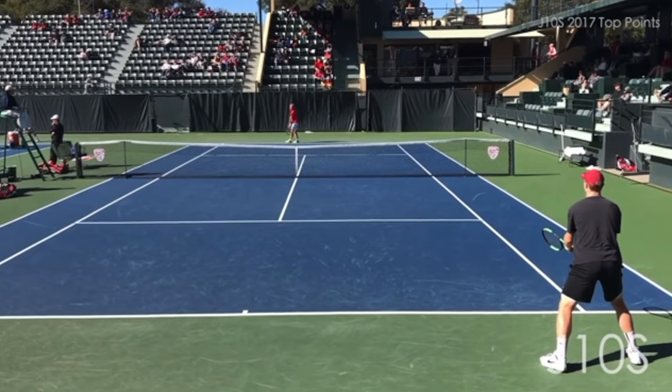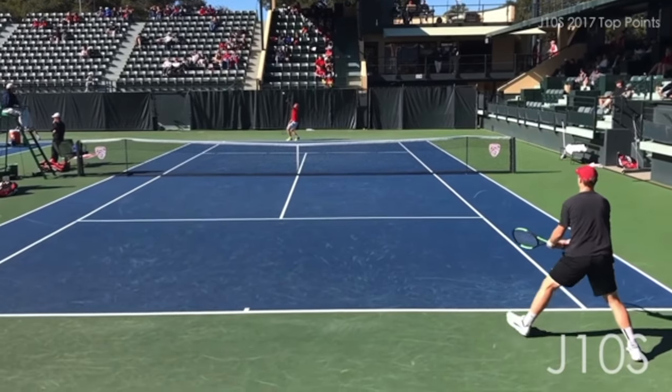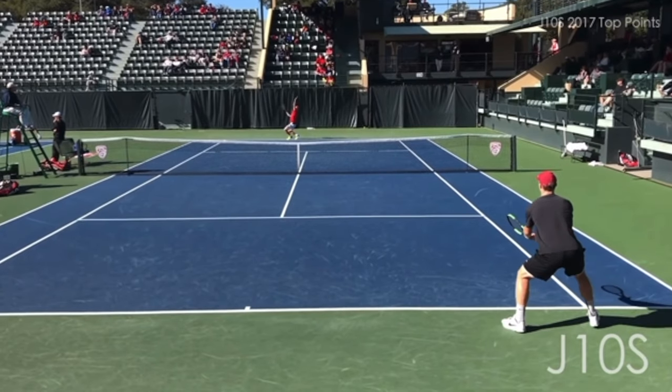Tip number one: get low, stay low. Especially against a bigger server, you want to try to get low.